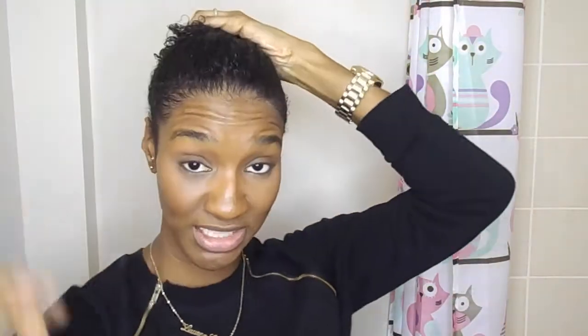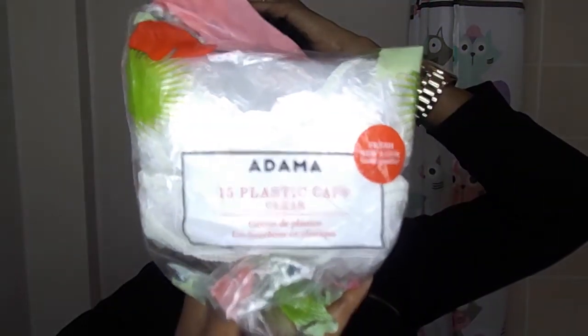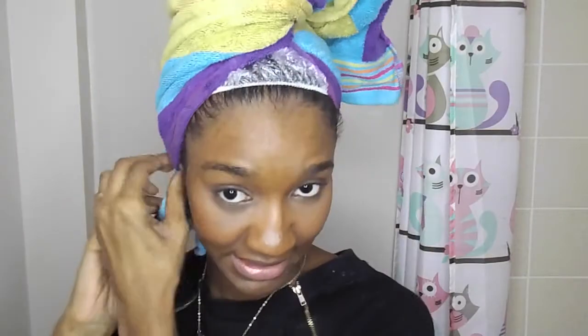For this part, I'm going to deep condition for about half an hour. I'm going to use these shower caps I got from Walmart — 98 cents for 15 plastic caps. Because I'm not using heat, I'm going to wrap this towel around my head and use that as my heat. The heat from my head will warm up the deep conditioner and let it penetrate into the strands. I'm going to leave that on for half an hour.